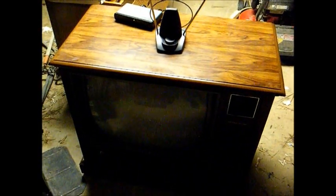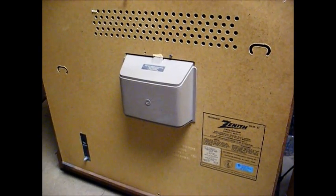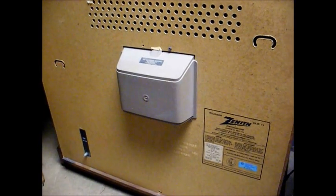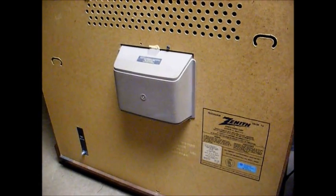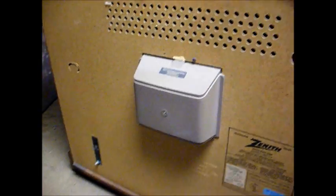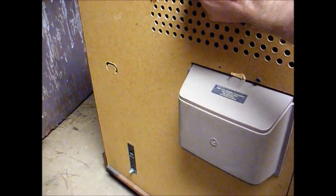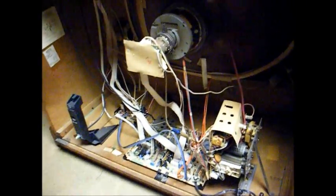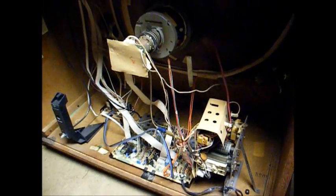Let's open this one up and see what's on the inside. Here's the back of this TV — manufactured June 1984. Nothing special about it, just a mono TV with a single 75-ohm coax input. Now let's pull the back and see what we've got. This one has a little bit more to it than the 2001 model, but not much.